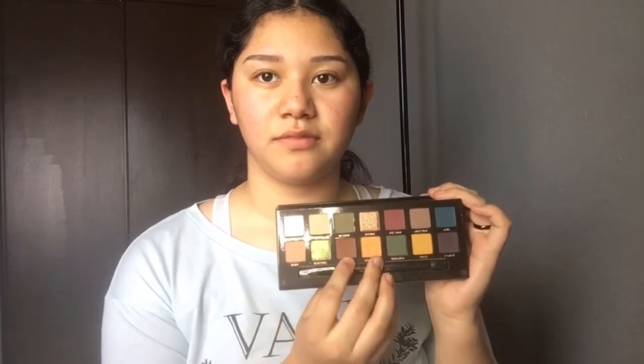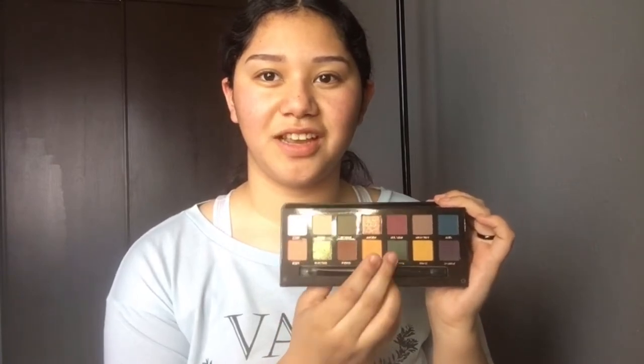I'm probably going to go into these shades, and like this one, and probably the purple over there. I'm not sure — I'm just going to wing it.